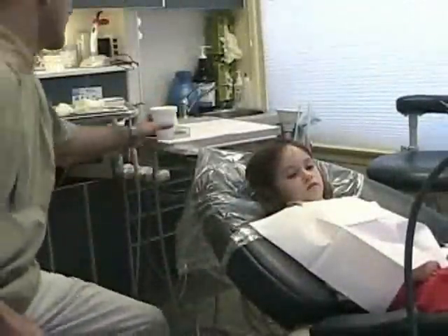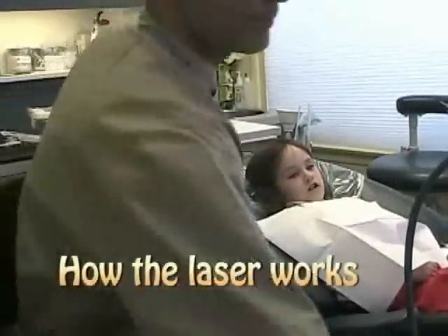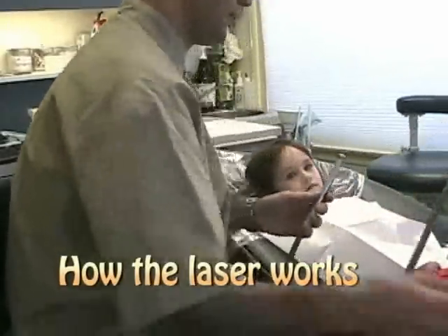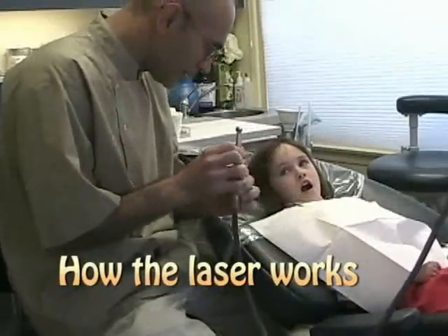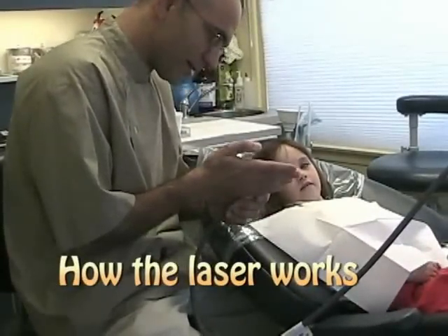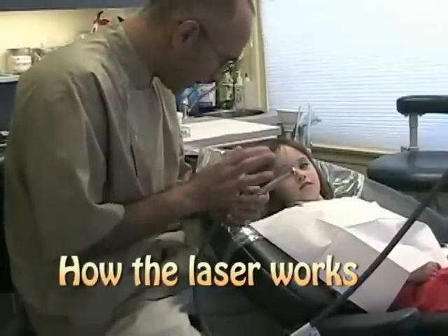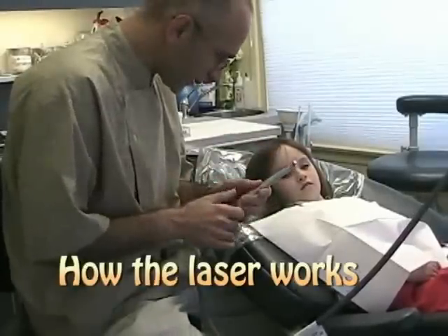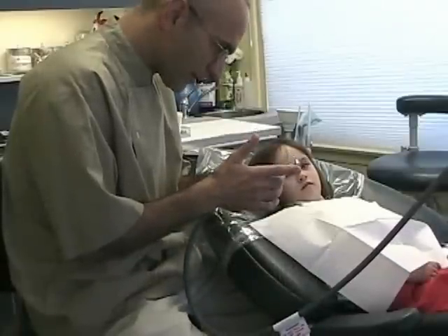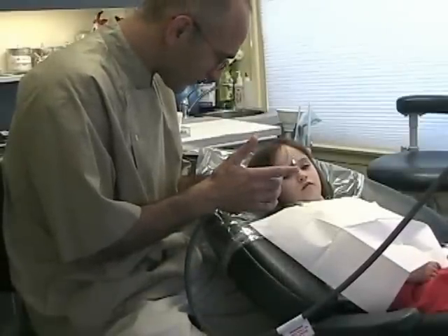I'm going to show you how the laser works. The laser is a little crystal here. It has a little light, and the light starts popping and there's going to be a lot of water coming out. And then we're going to hold it over the tooth and it's going to clean out all the bugs.